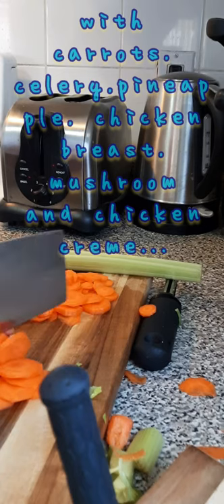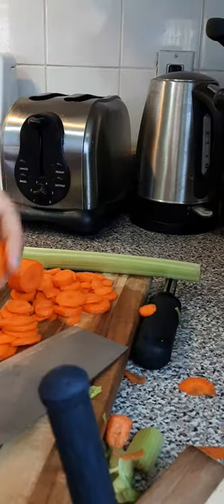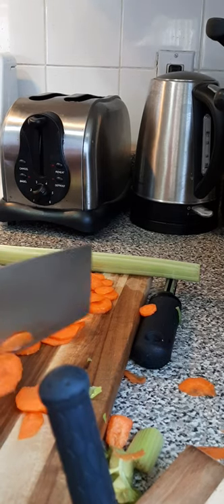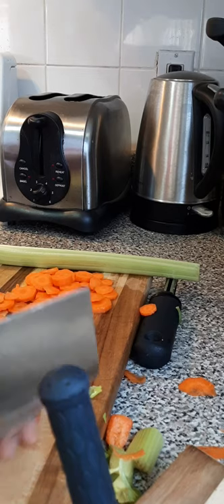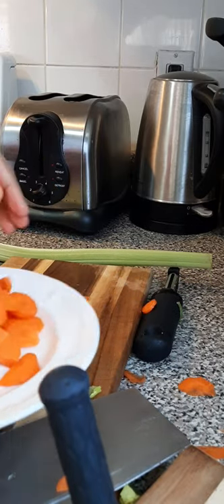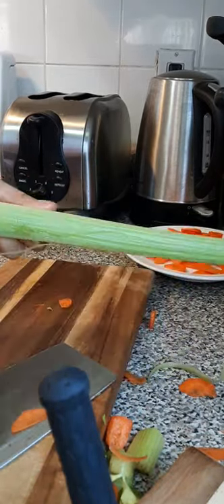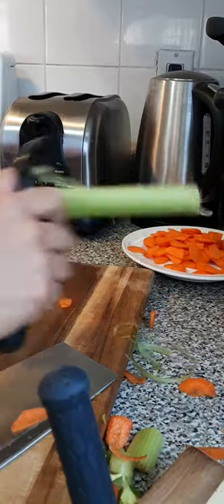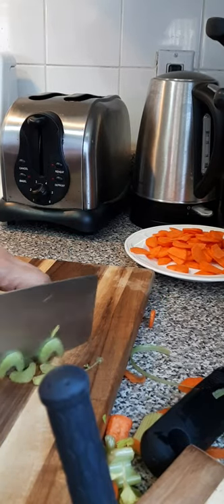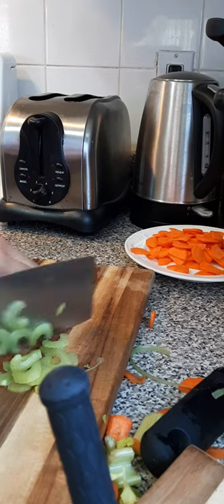I have to cut the carrots — not so thick, not so thin. Since this is a bit bigger, I have to cut it into chunks. Set aside this one. And then the celery — I want to pull up the skin and then slice it thinly, not really so thin but just good enough. The celery is so fresh!